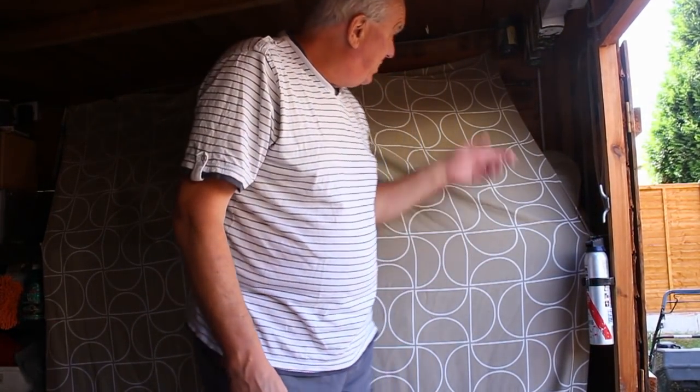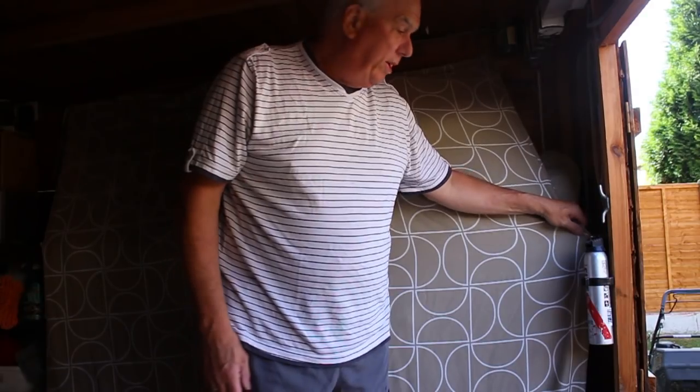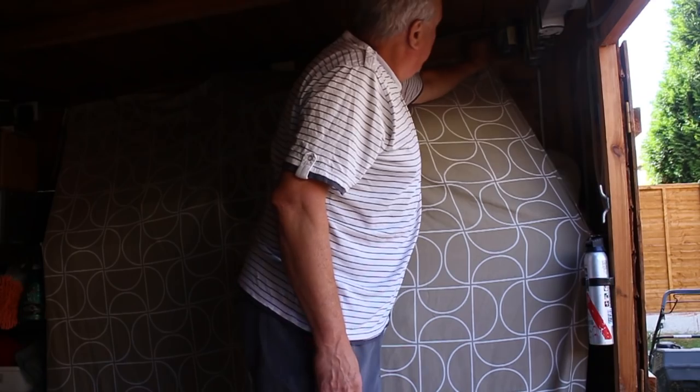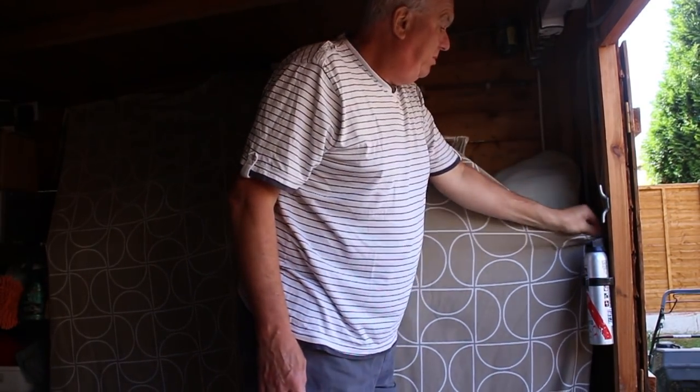Right, the first thing I want to do obviously is get it uncovered. I've had a dust cover on it for weeks and weeks, months and months. So let's get the dust cover off and see what we've got.